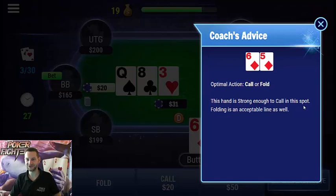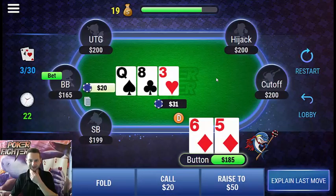Preflop, this hand is strong enough to call in this spot, and folding is an acceptable line as well. When we face the flop and we miss it entirely, there's no other thing to do than to fold our hand.